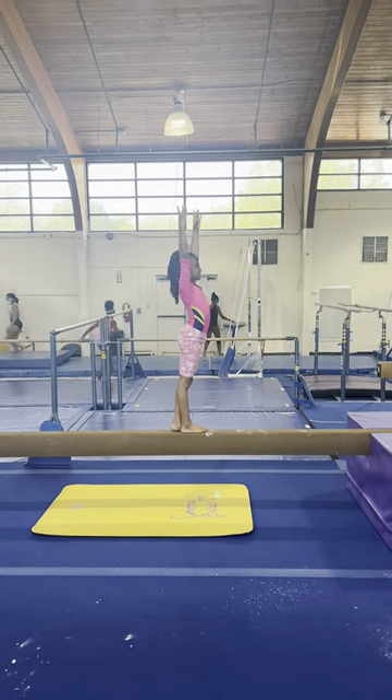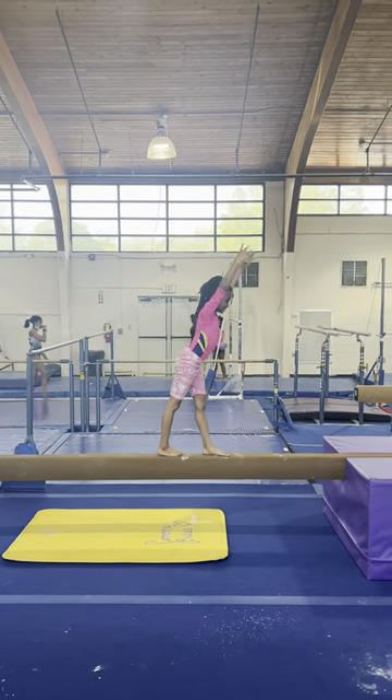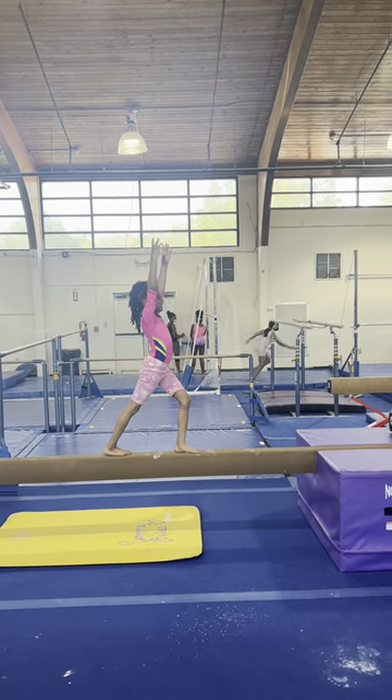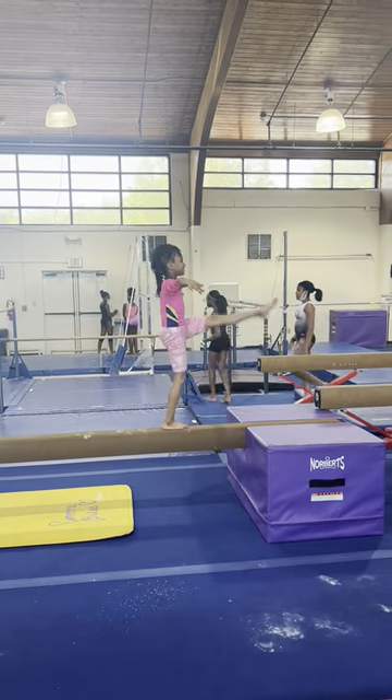Nice. Alright. And step to lever. Point. And full lever. And back to lunge. Arms out. And step kick.